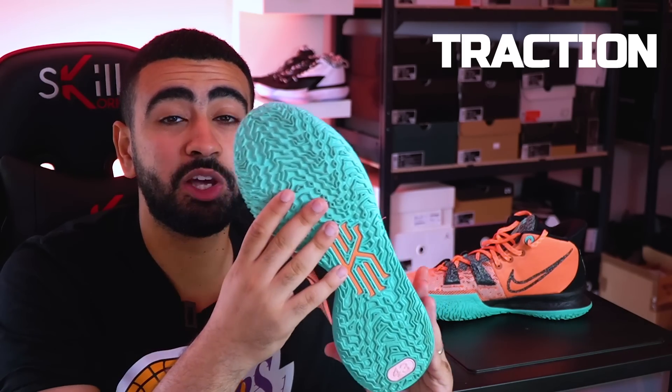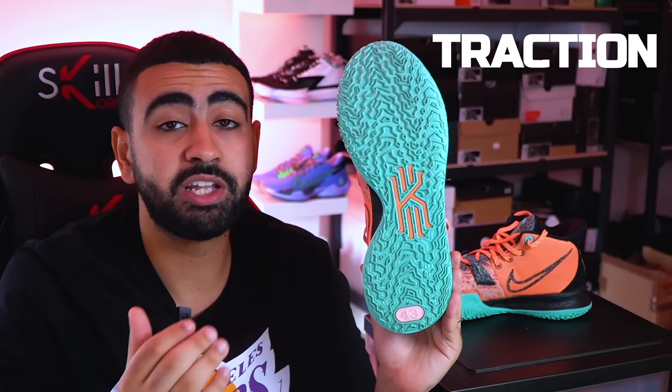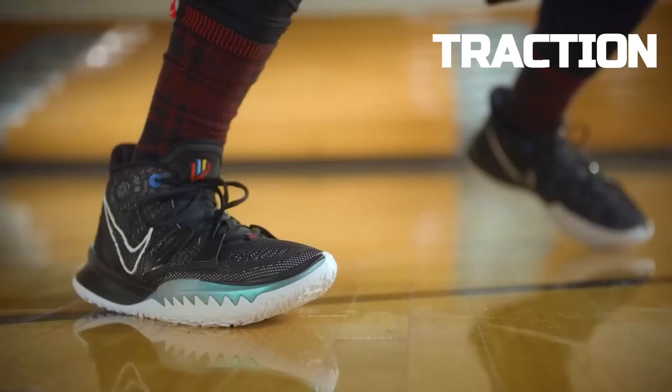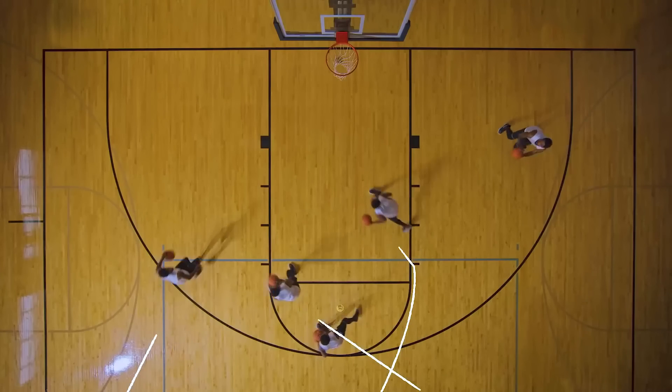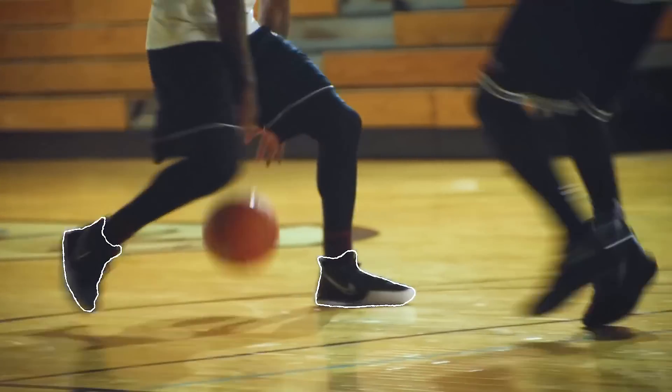Les motifs ont été complètement modifiés par rapport à la Kairi 5 et à la Kairi 6. Ils ont été designés sur ordinateur, avec pour objectif de couvrir les mouvements à 360 degrés de Kairi. En vrai, ça fonctionne, mais ça fonctionnait déjà sur la Kairi 5 et la Kairi 6. L'accroche au sol en intérieur est vraiment de grande, grande qualité. Je n'étais pas déçu sur les cuts ni sur les stops.